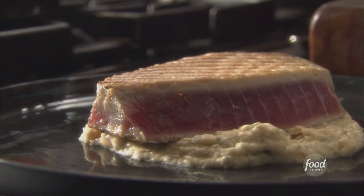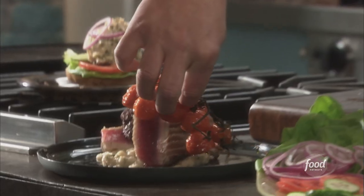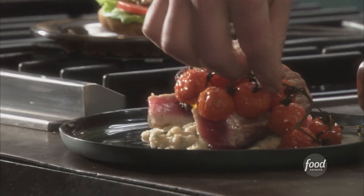Grilled tuna with cherry tomatoes, served with a white bean puree and black olive tapenade. You're absolutely going to love it.